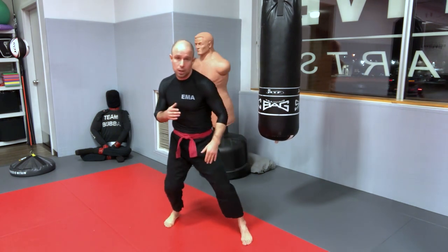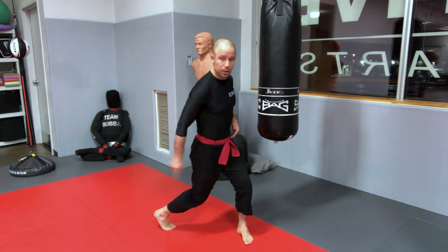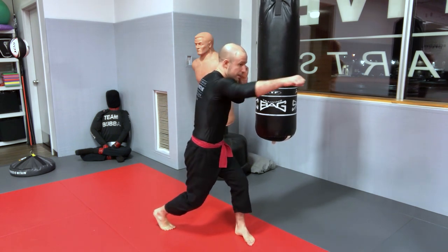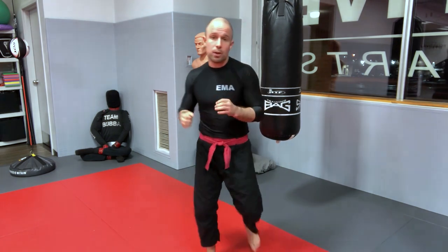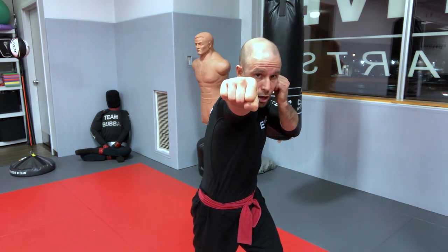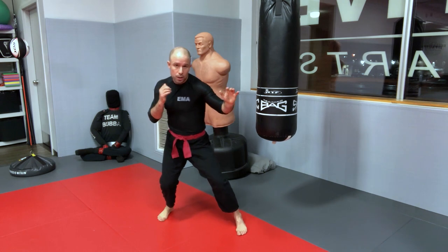Transfer, then twist: raise your back heel until your back knee points toward your front knee. Turn your hips as far as they can go, then your shoulders as far as they can go, until your arm is extended with chin-tuck protection on the other side. From your fighting stance, your lead shoulder becomes the back shoulder and the back shoulder becomes the lead shoulder — shoulders in line with the target for maximum reach and maximum power.